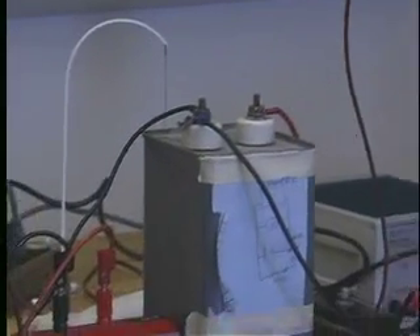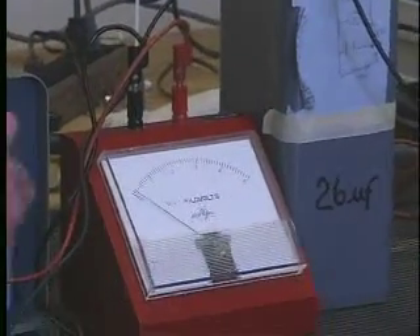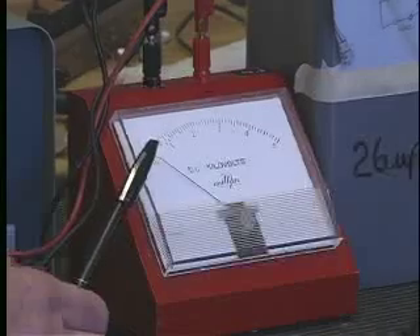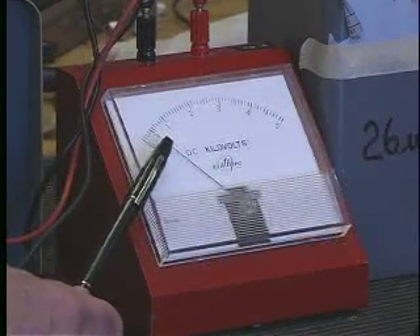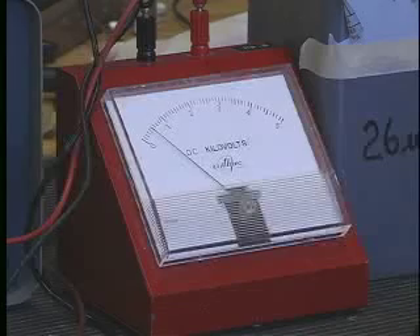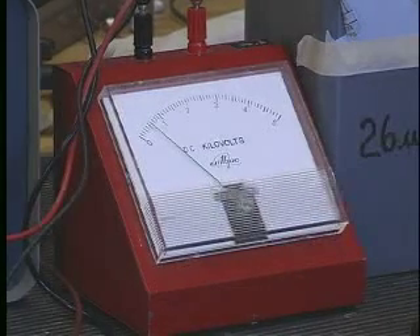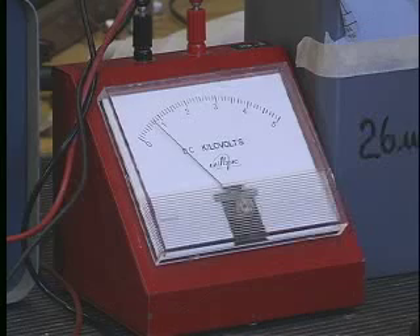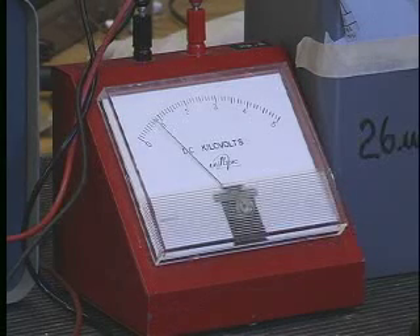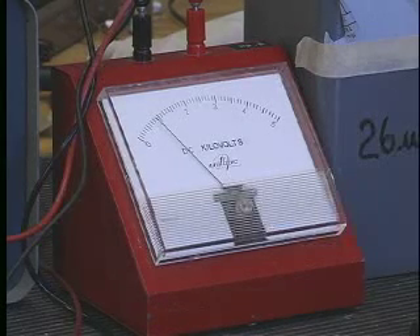So we'll turn this on and start it charging. You'll notice how the voltage across the capacitor, in fact, increases fairly slowly. This is because it's a large capacitor and we're putting a large voltage across it, so it actually takes some time to store up the energy. We're now up to one kilovolt — 1,000 volts.